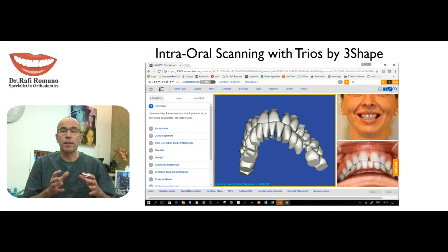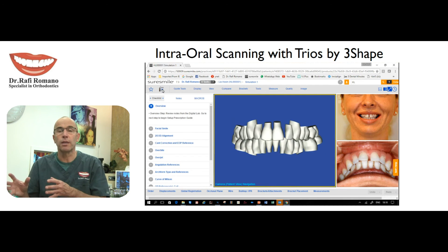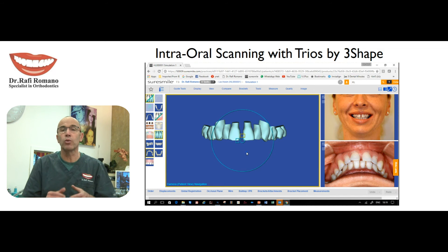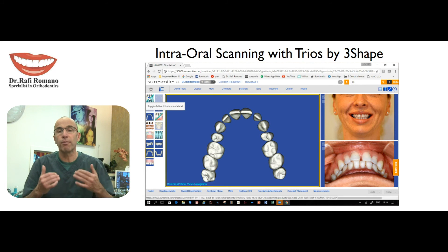I use the digital records and the intraoral scanning in order to implement them into the SureSmile software that I use frequently in my office. In SureSmile I can take all the digital data and transfer it not only to treatment planning and simulation, but also to execution of wires and aligners in order to complete the treatment the way I have planned it.